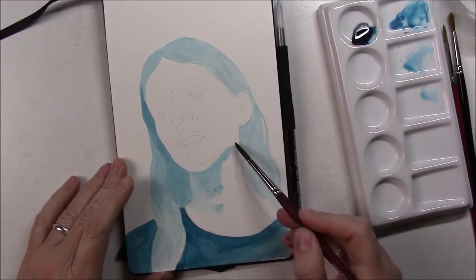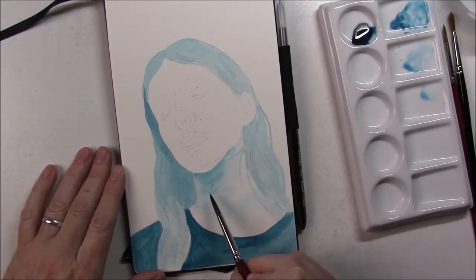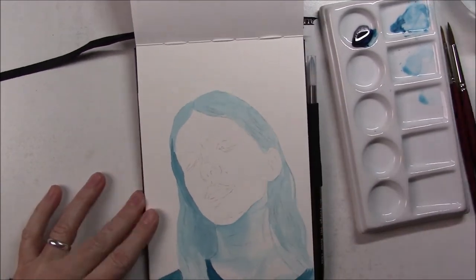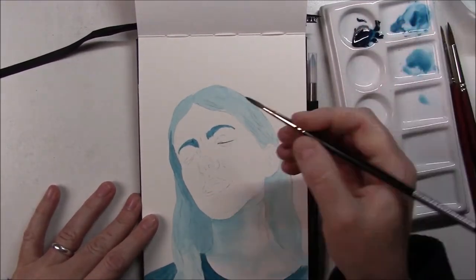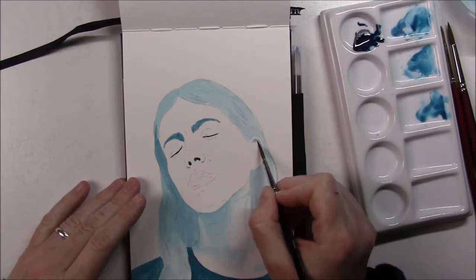I really like doing monochromatic paintings and a blue one is a little bit different — usually I do it in black and white. Once more I got my reference photo from the Sketchy app, and I was very happy with the color of that Chinese blue. It's some kind of muted turquoise, I guess, and it flows really nicely. I really like the Sennelier acrylic inks.